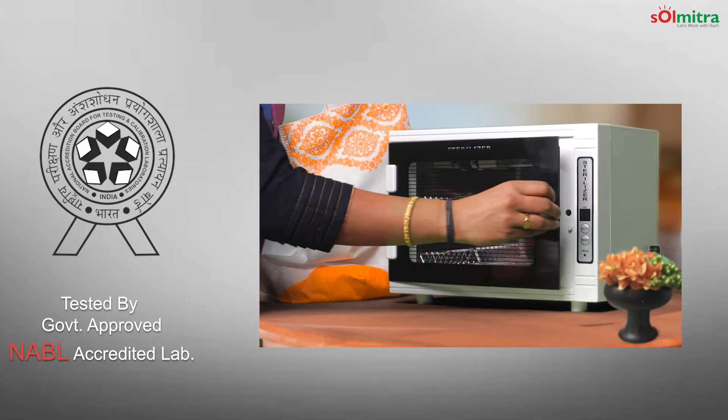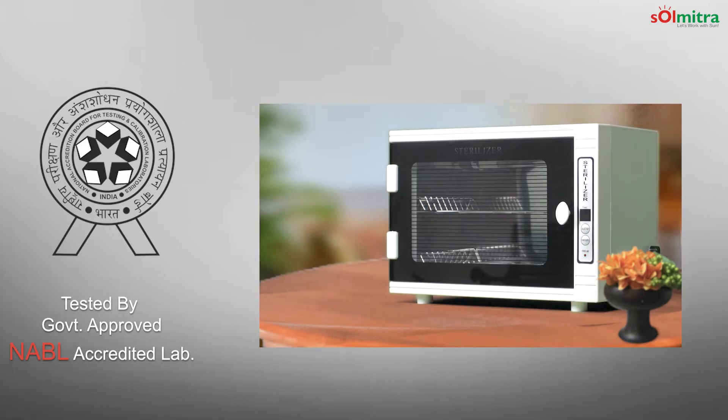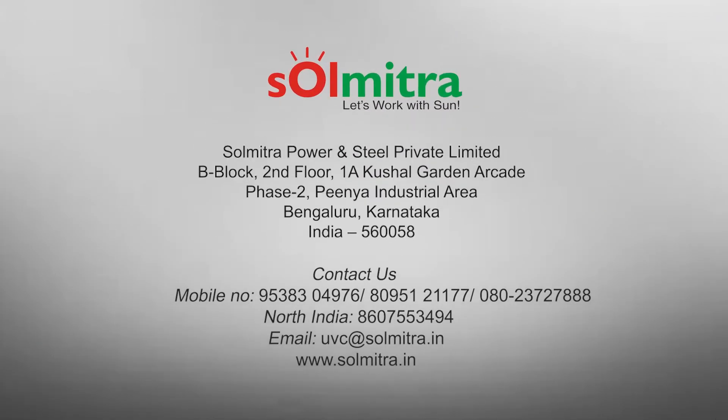Looking forward to hearing from you. You are just a call away to reach us for more details and purchases. Please feel free to email us too. Thank you for watching.